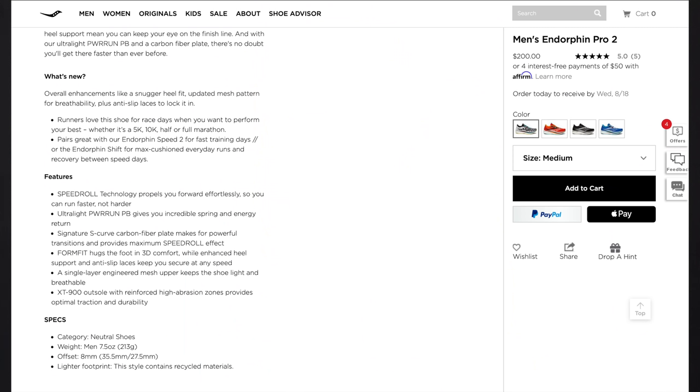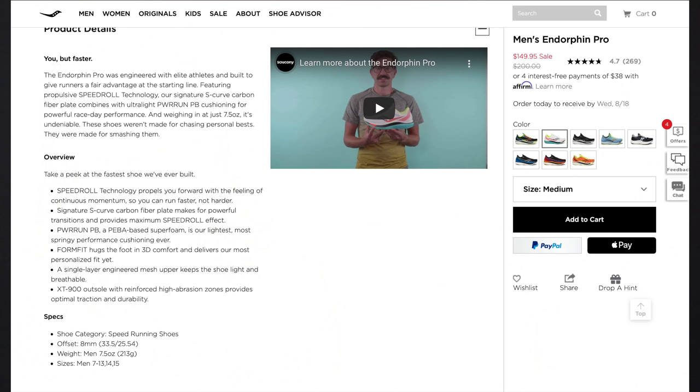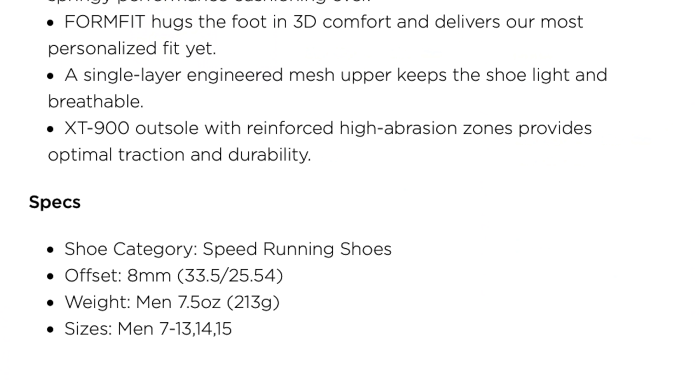Trying to find the stack heights for you guys, but on the Saucony website, the Endorphin Pro version 2 is listed at a 35.5 millimeter stack height with an 8 millimeter drop, giving us 27 millimeters of stack height in the forefoot. For the Endorphin Pro version 1, it says 33 or 33.5 millimeter stack height with that same 8 millimeter drop, which would have given us 25 millimeters of stack height in the forefoot.